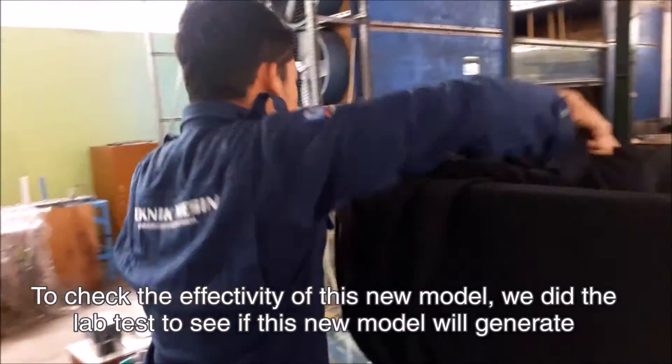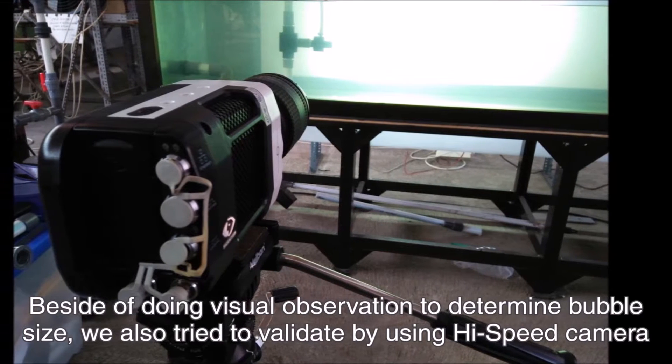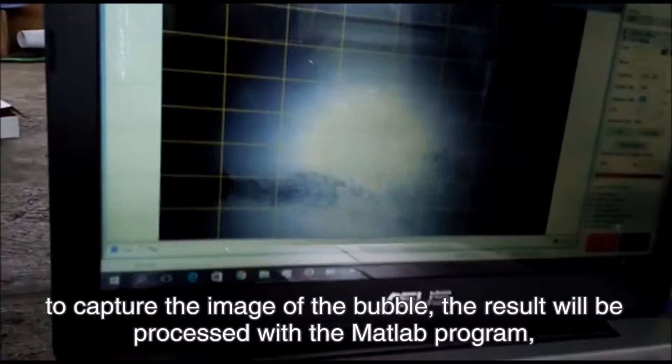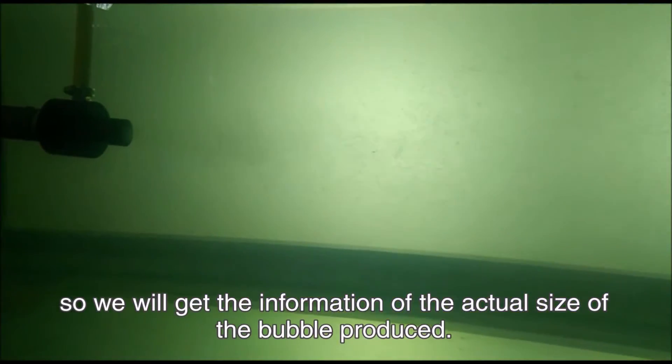To check the effectivity of this new model, we conducted a lab test to see if it generates the same or even smaller size of micro bubble. Besides visual observations to determine bubble size, we also validated it using a high-speed camera to capture images of the bubbles. The results will be processed with the MATLAB program to obtain information on the actual size of the bubbles produced.